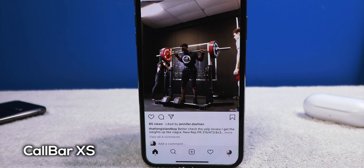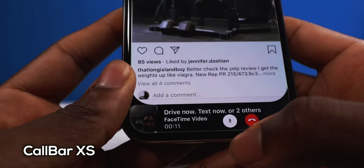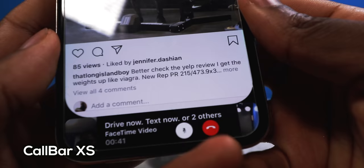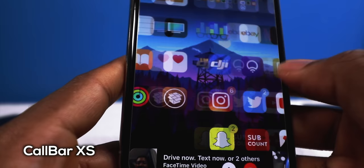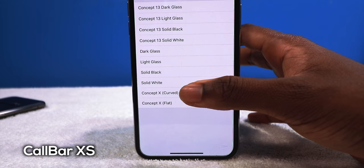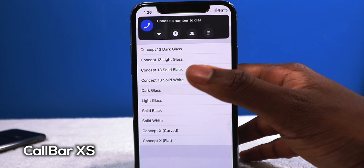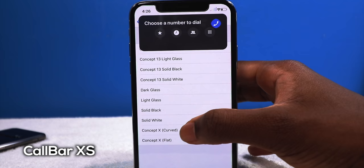You can answer on the bottom, and now you're having a nice FaceTime conversation while you're on Instagram or doing whatever you like. Very handy — it doesn't stop what you're doing, especially if you're having a long conversation. You can also customize the style: flat, solid white, solid black, light glass, dark glass, and some iOS 13 concept styles. Personally I like the Concept X with the curve on the bottom.